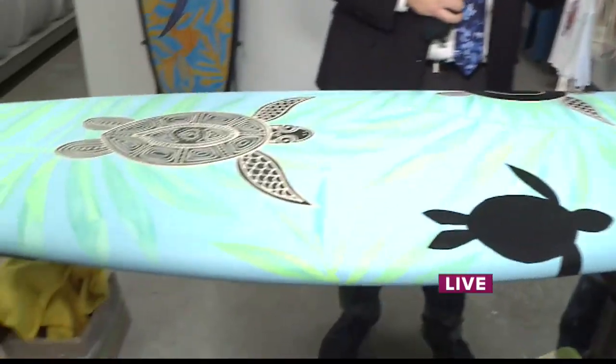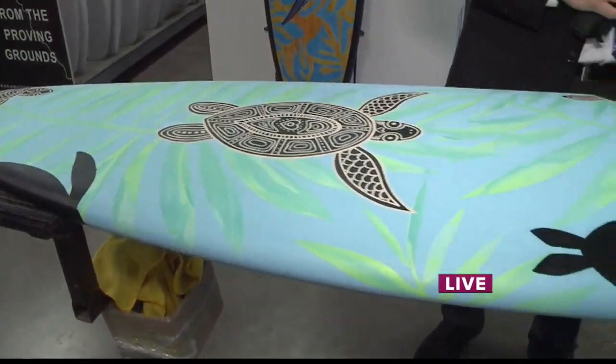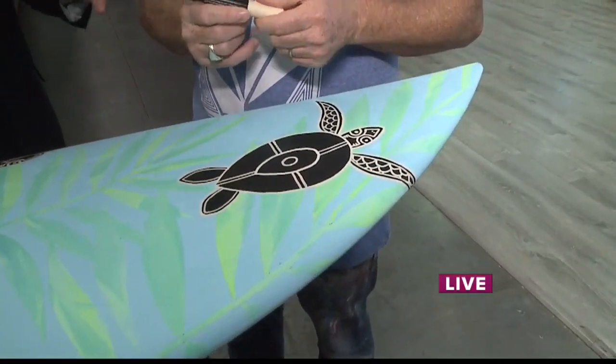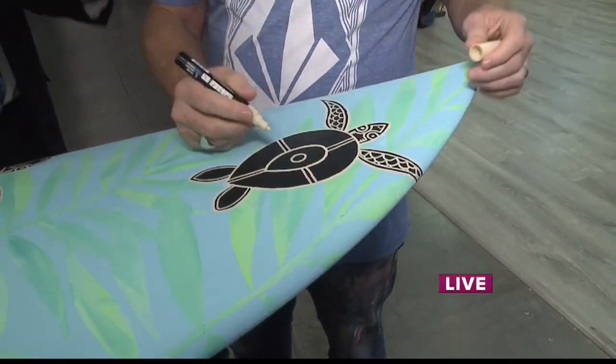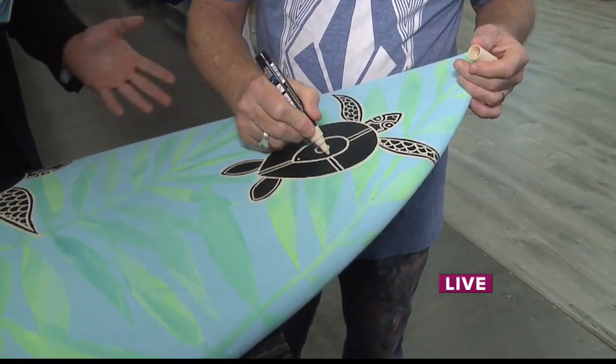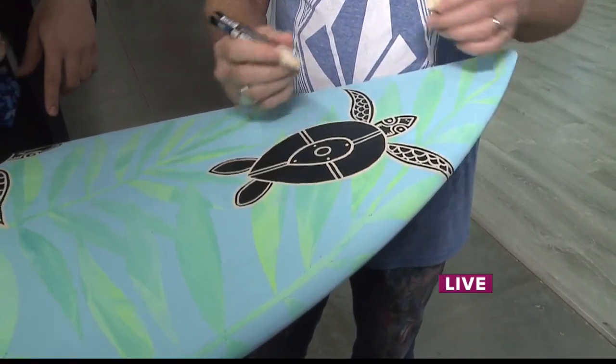You showed us this surfboard in the last segment, and we already kind of started working on this sea turtle right here. I know you've had a pretty busy 2020 — you've worked with top designers from around the world, whether it was Billabong, Volcom, or Guess, and you also came back from Milan Fashion Week recently. How is 2020 looking for you, seriously?